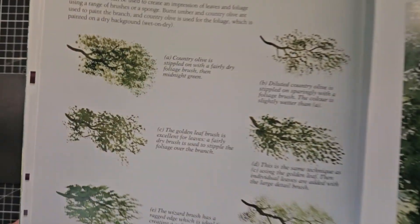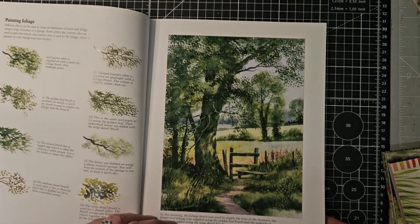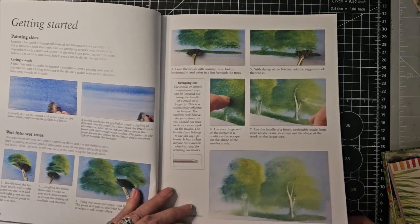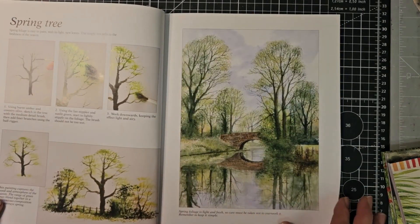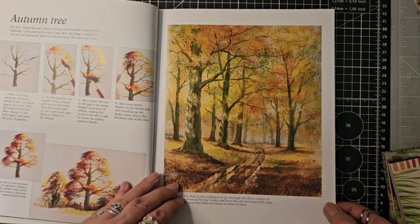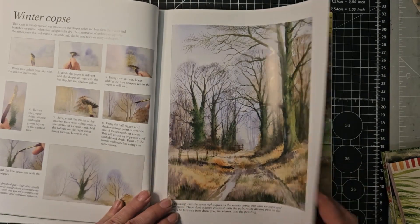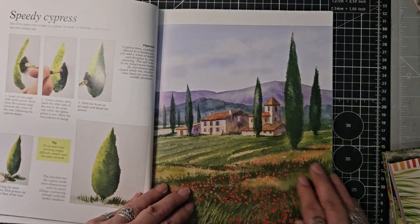You can see what the use of these special brushes can do — it might be something some of you are interested in. The foliage brush was used to stipple the leaves on that one. Let me go into some simple trees: thicker foliage, a spring tree, a summer tree, an autumn tree, a winter tree, winter tree with ivy, a winter copse, and a small wood.